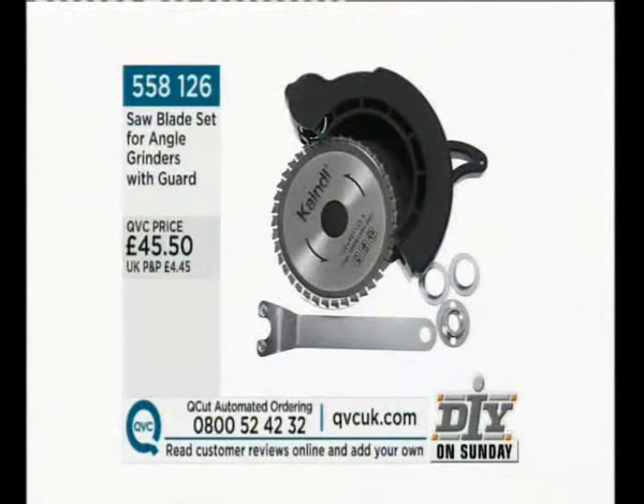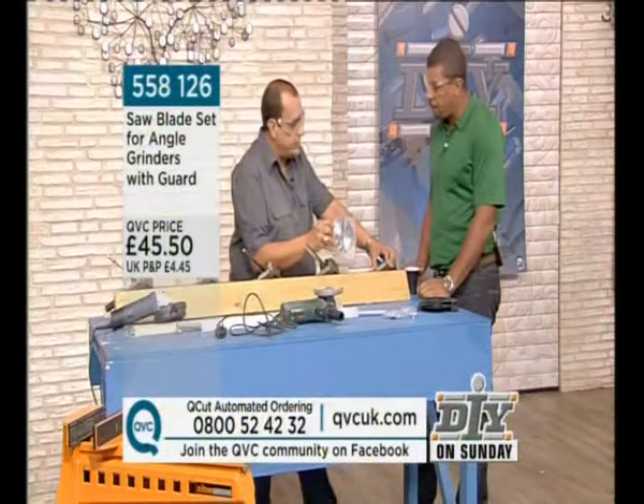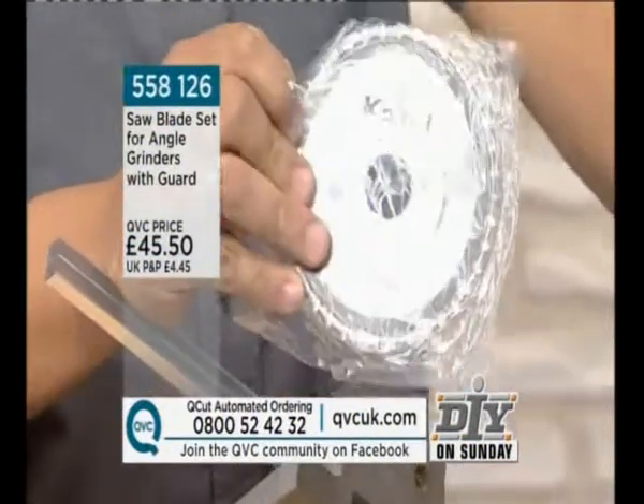Tell me about the company. Kindle — a German company. They've been manufacturing their own blade tools of high quality, both for industry and domestic use, for 40 years.